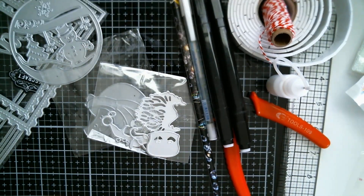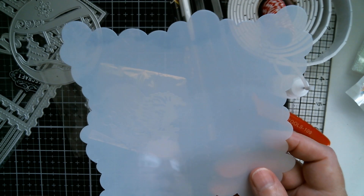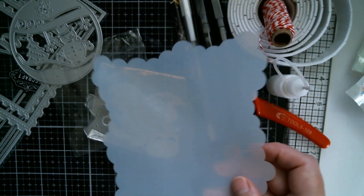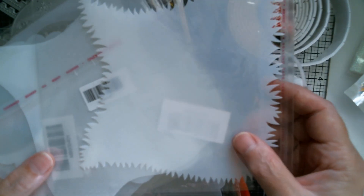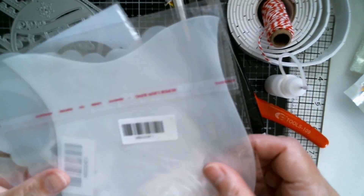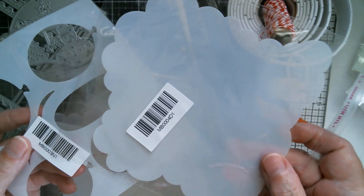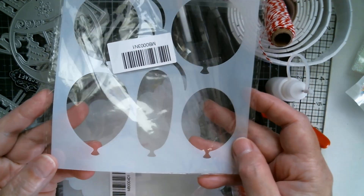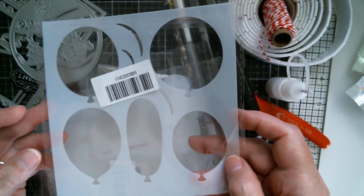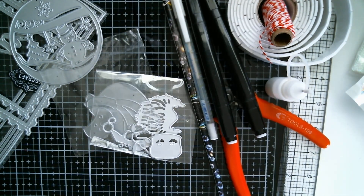I've got some new stencils and I gave this one a go - as you can see I haven't cleaned it yet. That's a cloud one that I got. I've also got a grass stencil, a hill sort of border edge stencil, a larger cloud stencil, and a birthday party balloons stencil. I will link those below.